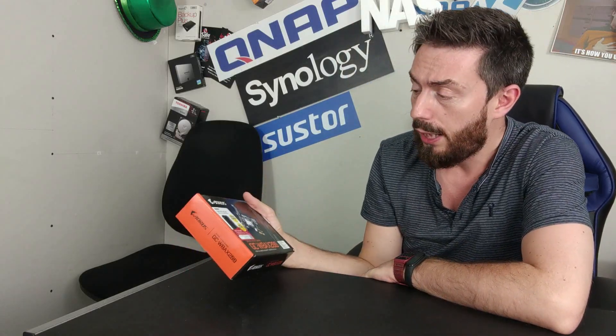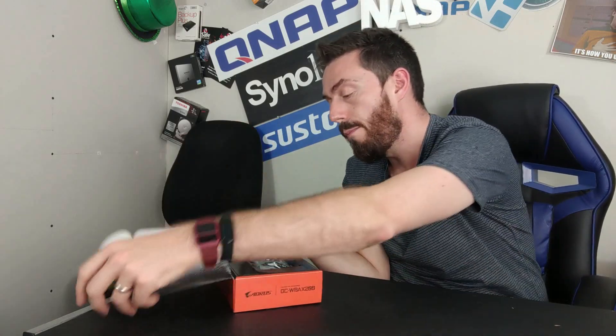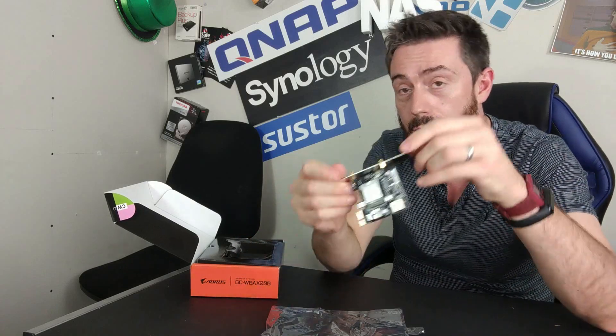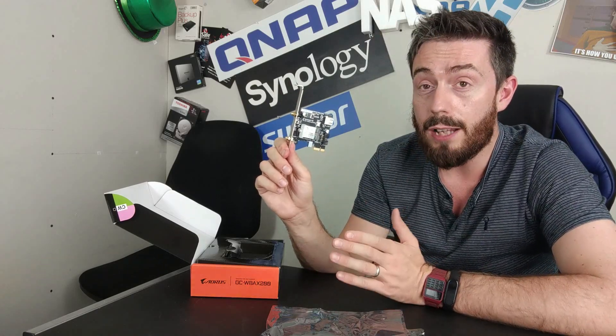We are going to be doing some performance testing on this. I have tried Wi-Fi 6 cards on a QNAP in the past with the Killer AX adapter connected to the TS251D, but that was back in January and it wasn't successful. I believe QNAP have now integrated those drivers into their firmware, so both that card and this card may well work. Let's have a look inside — there's our card. We have the Intel AX200 adapter on board. This is a two-by-two antenna arrangement, supporting two different frequencies: 2.4 GHz and 5 GHz, with a shared total potential speed of 2,400 megabits per second or 240 megabytes per second.